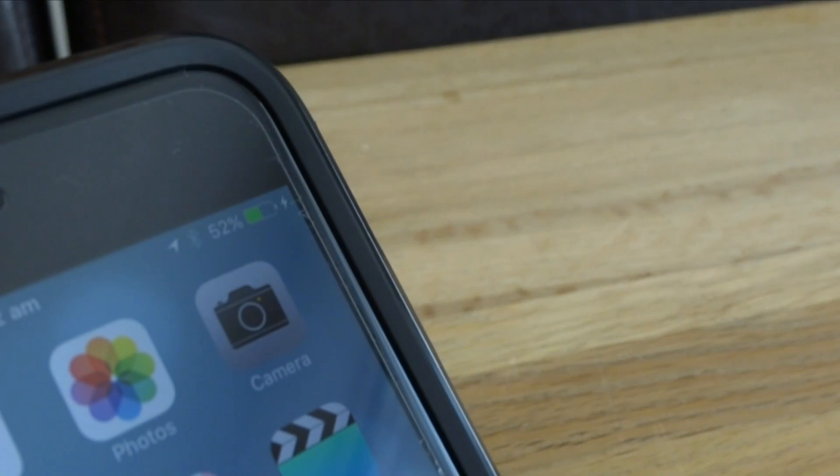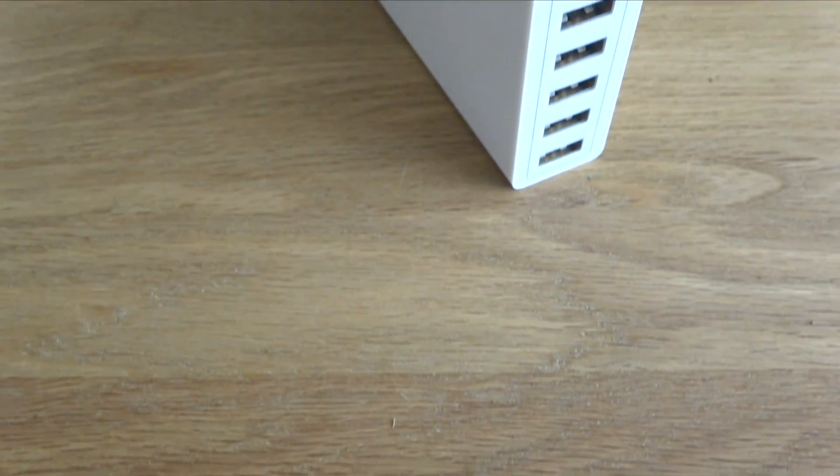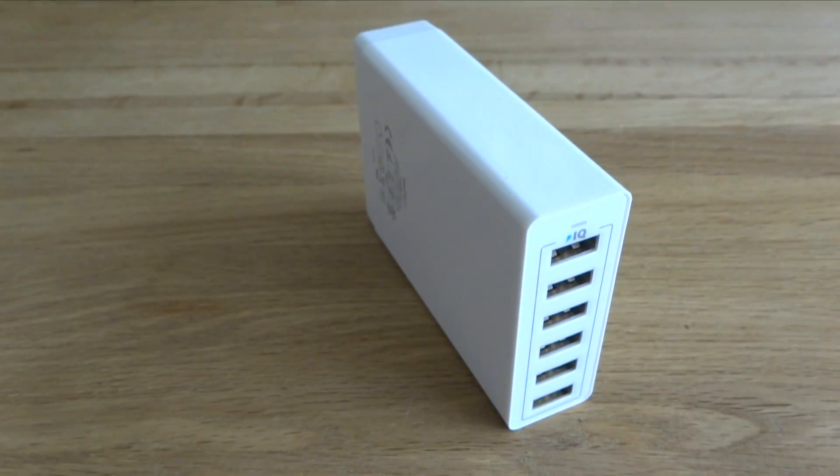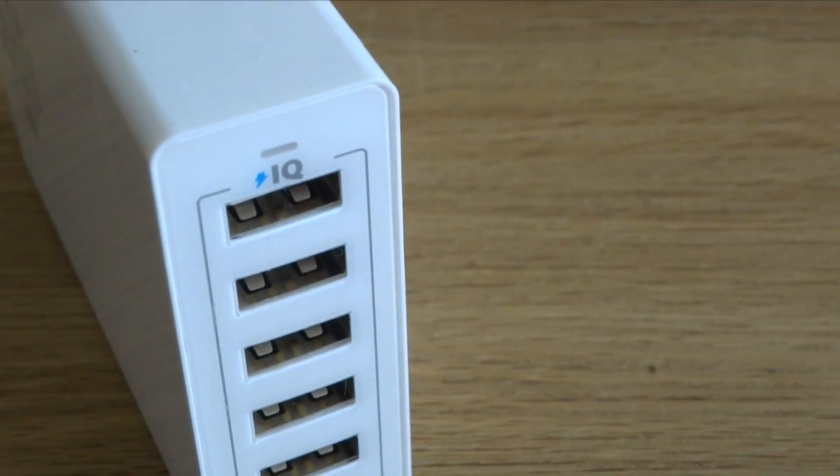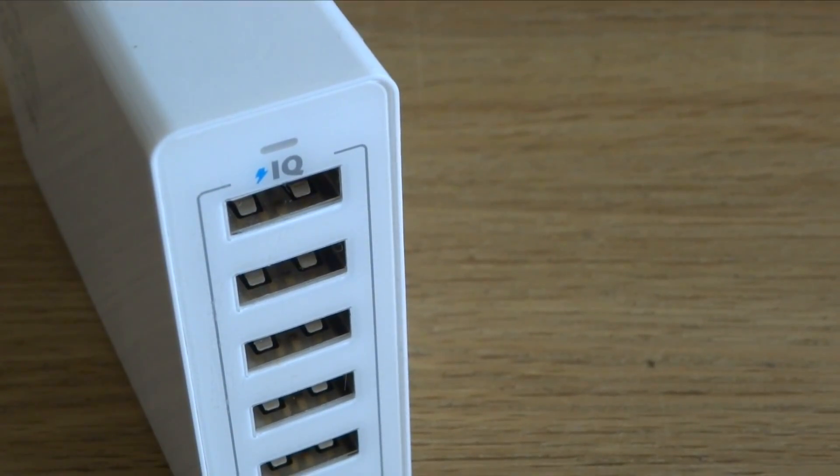Charging time has been pretty good and I haven't noticed any difference from using a standard cable. However, I do have mine plugged into an Anker 60W Power IQ USB hub which applies the fastest possible charge time. If you'd like me to review the Anker USB hub then do let me know in the comments below.